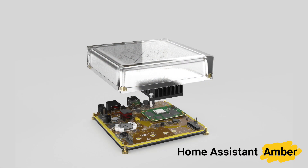Home Assistant is great, but it's just software — you need the hardware to run it. Today we're launching Home Assistant Ember, a device aimed for both beginners and home automation enthusiasts and the easiest way to get started with Home Assistant.